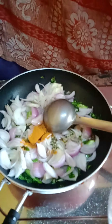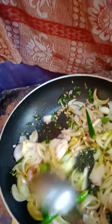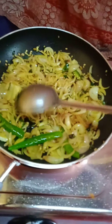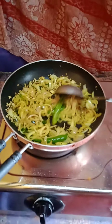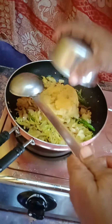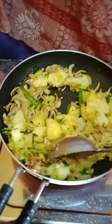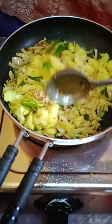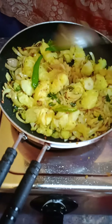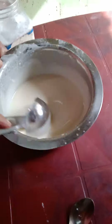The potatoes should be boiled, peeled, and smashed by hand. Add a pinch of turmeric powder and fry until the onion changes color, around five minutes. Add a little salt, then put in the boiled and smashed potatoes, mix well, and fry for two more minutes. Our bhaji is ready.